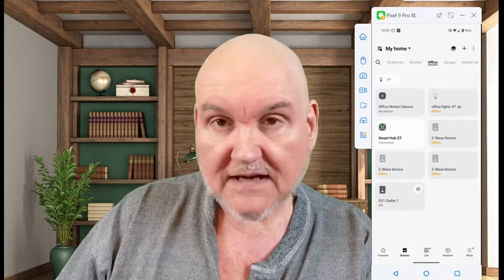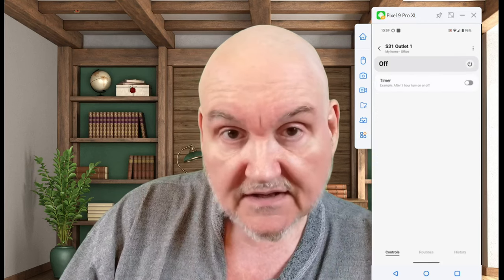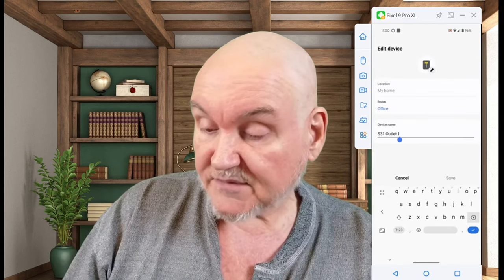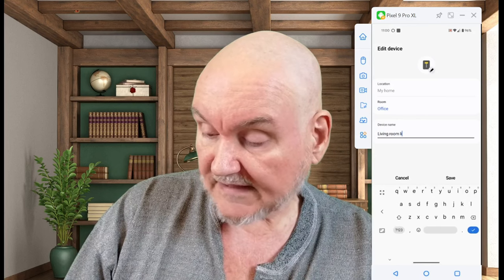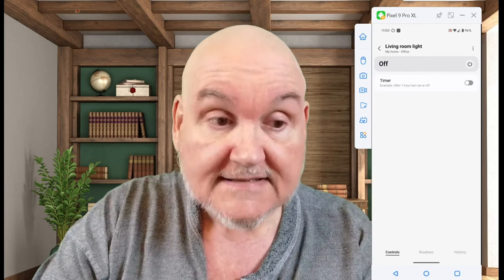I'm going to pretend as though this were my living room, and I'm going to set it up in my living room. I want to go to this device and edit it, because I want to name it something that actually means something to me. So I'm going to name it Living Room Light, and I'm going to save that. Now you can see that it's now Living Room Light, and we're going to test this to make sure that this actually works.